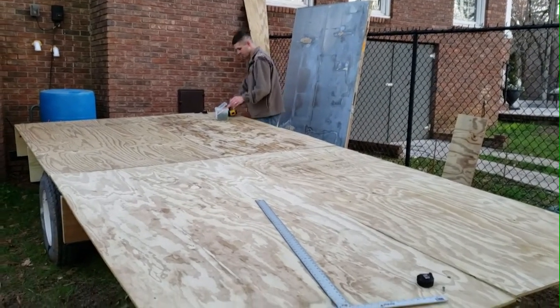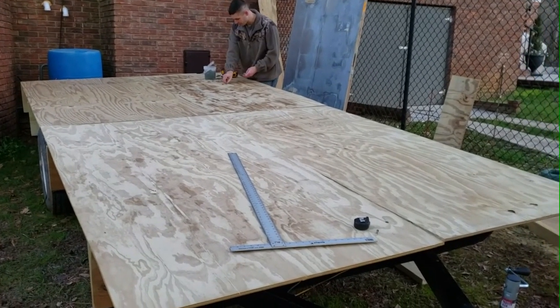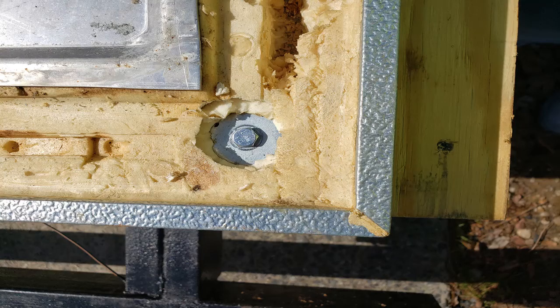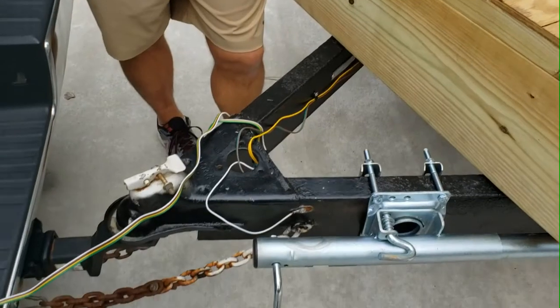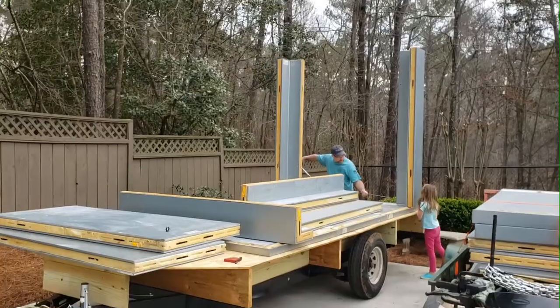We're getting the decking put down now — nothing too fancy, just some pressure treated plywood, basically a protection between the floor of the cooler, the road, and the bottom of the trailer. I've got the cooler floor measured up to where we want it to actually sit on the trailer. We're fastening the cooler floor down with three-eighths inch six-inch lag bolts going down into the two-by-twelves that are part of the trailer frame. I promise a tornado will not peel that floor off this trailer — she is on there.